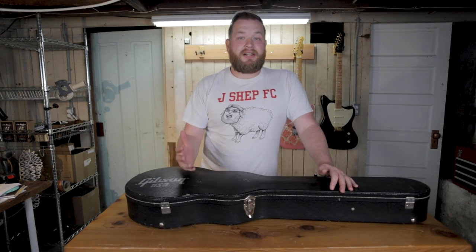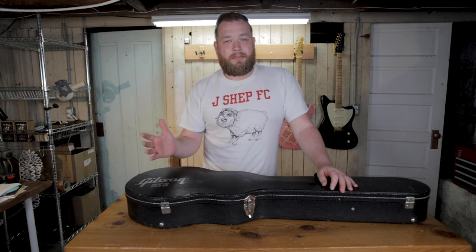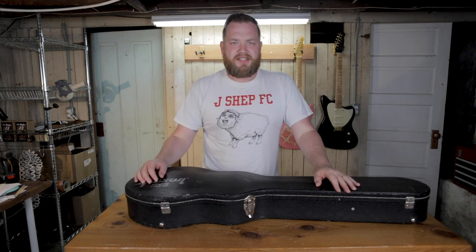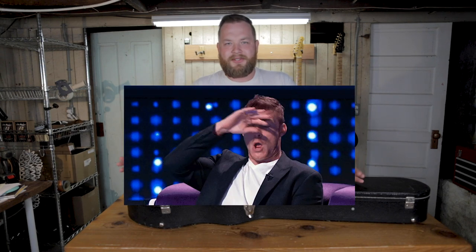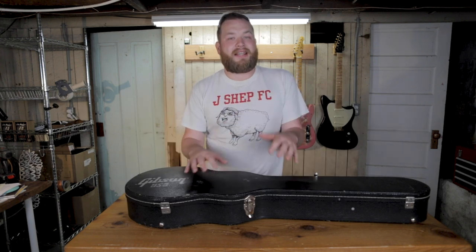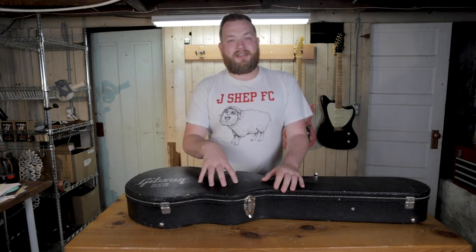Is there secret knowledge that you need to know in order to buy cool guitars, and if you don't know that secret knowledge are you stuck only owning boring Guitar Center guitars for the rest of your life? No, absolutely not. There are key phrases and key points of view you need to maintain in order to find cool guitars in real life.